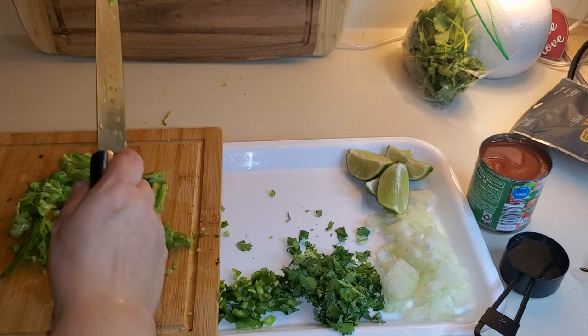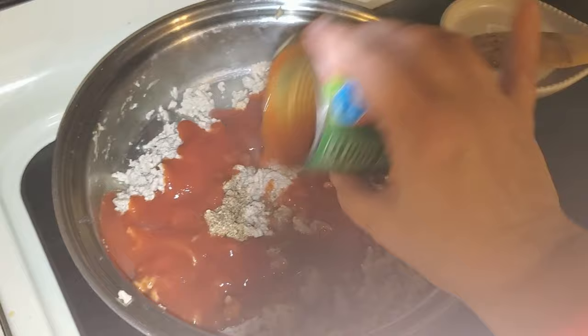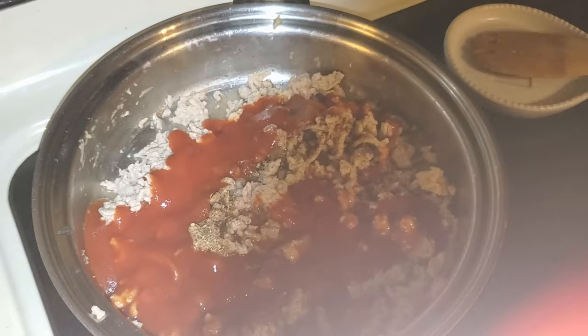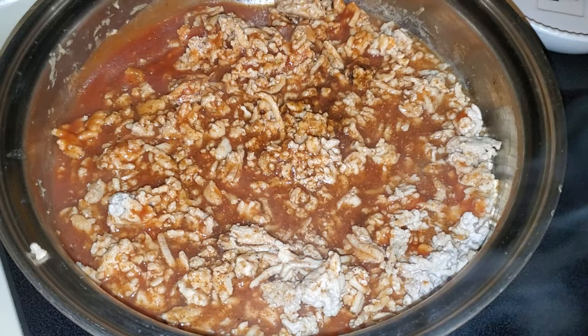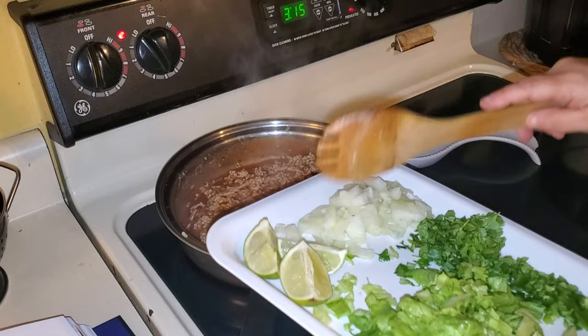To your meat you want to add your spice mixture, eight ounces of tomato sauce, and a quarter cup of water. You want to simmer this on low for about 20 minutes until the mixture thickens a little bit. As this mixture is simmering, you want to add your onions in there so they can cook.